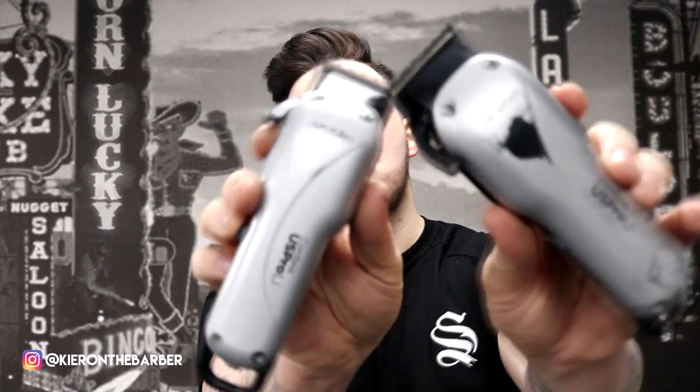What is going on everyone? It's your boy Kieran the Barber here. Today an awesome video for people that like fiddling. I am a massive clipper fiddler. I like to zero gap my stuff. I like to get the best out of my clippers. So I have two US Pro Cordless — or the Envy Cordless in America.